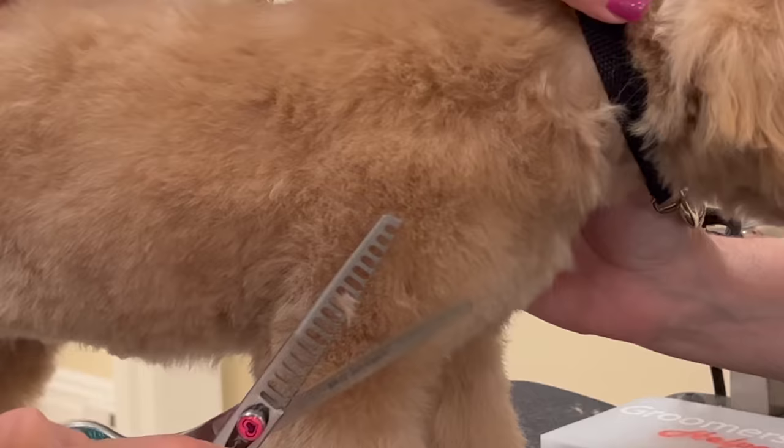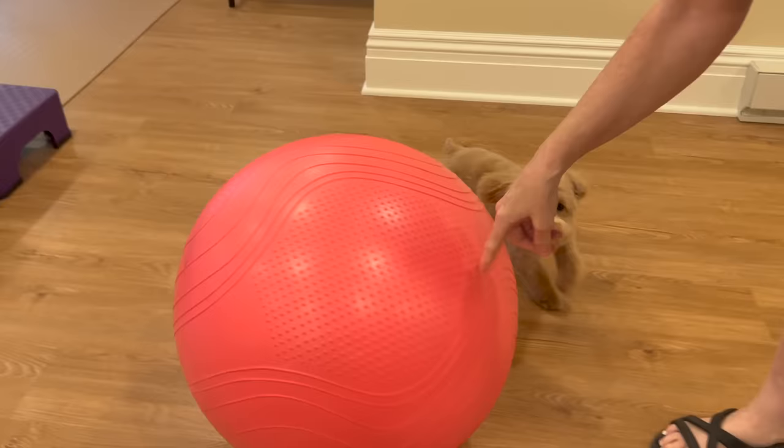It gives them a cute playful appearance that is suitable for a variety of occasions and settings. If you want to give your purebred or mixed breed a new look, the teddy bear trim is definitely worth considering. Let me show you how it's done.